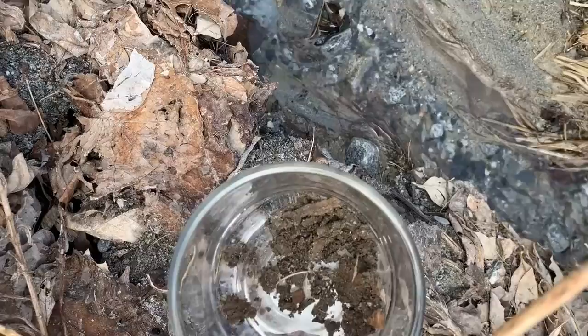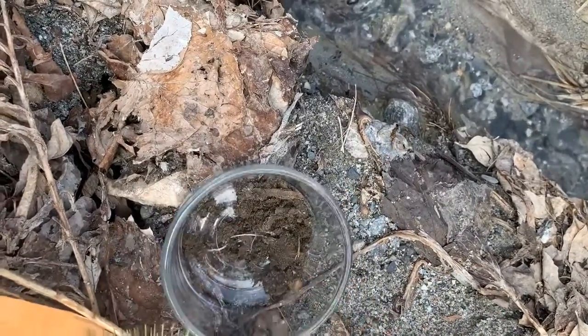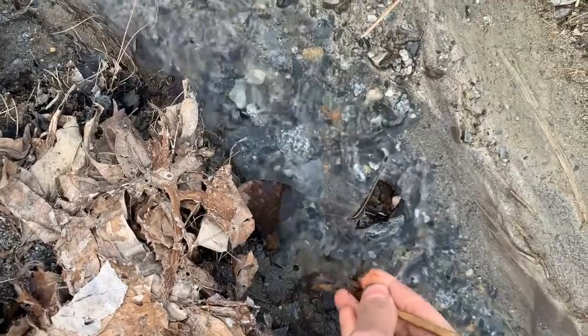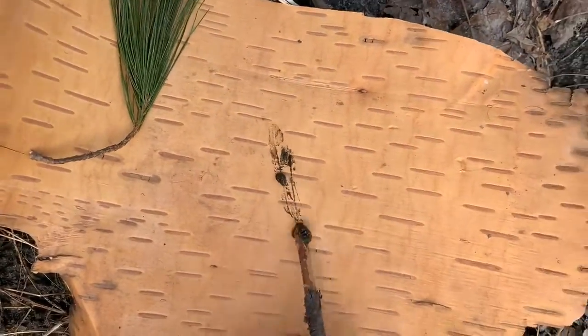I invite you to look for different kinds of soil that you might use for your paint. This I got from our garden, and this is just some clay from our stream — just play with it. See what you can notice about the different textures you find.